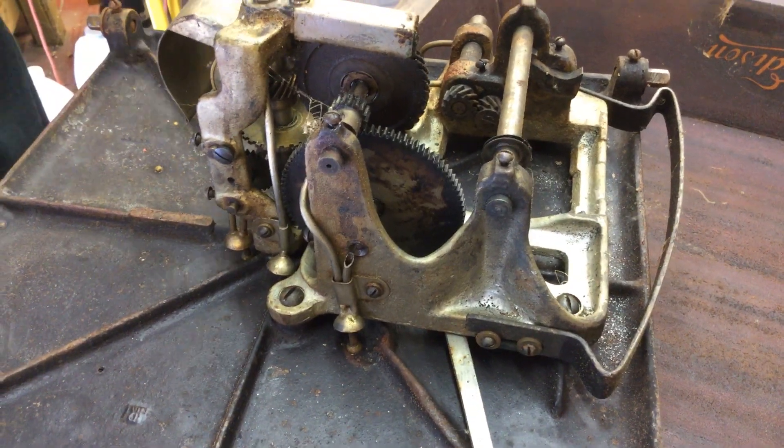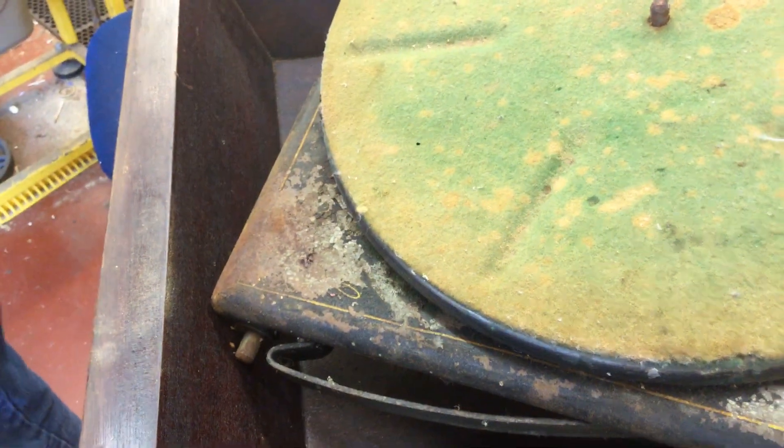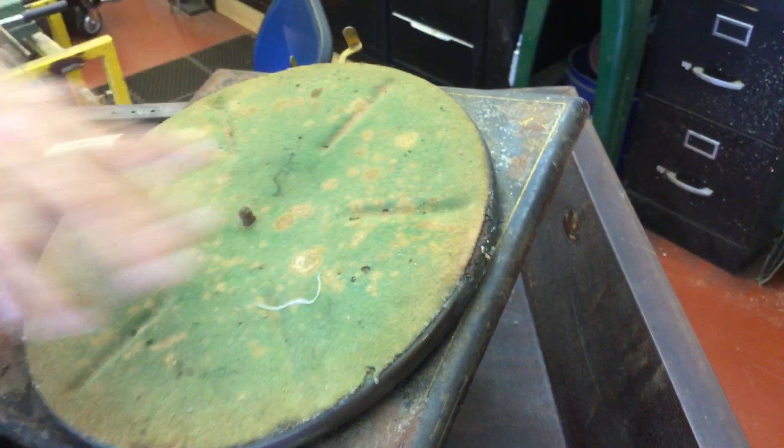They built these things really, really bulletproof machines. But unfortunately, this thing's a rusted mess — speed control and all — but it's all there. What are you going to do with it? I'll keep the motor for parts, all this for parts.